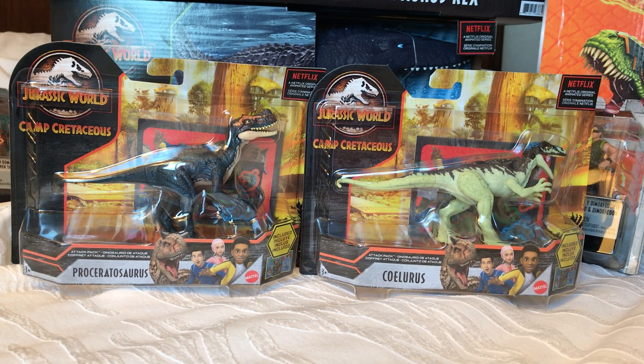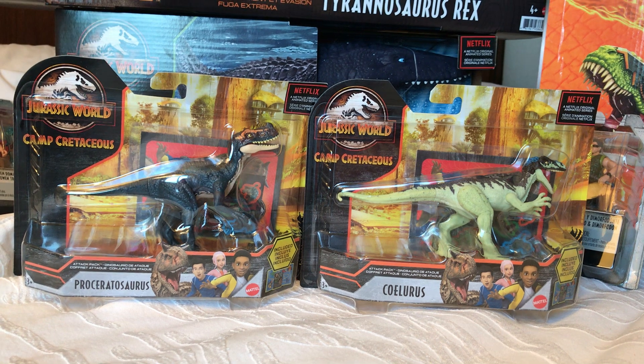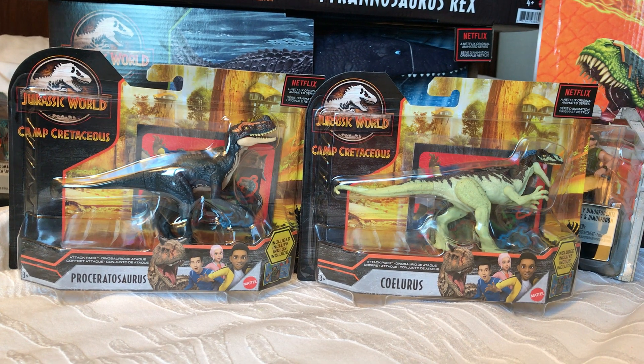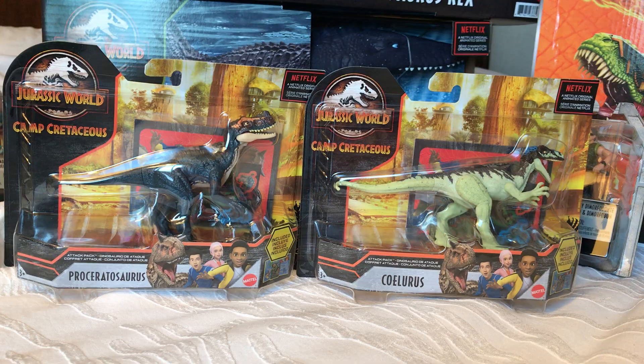Hey everyone, it's Brendan the Paleodude back with another Jurassic World toy review. Today we'll be taking a look at two of the new figures from the Camp Cretaceous toyline. They're both Attack Pack figures: the Proceratosaurus and the Soloris.